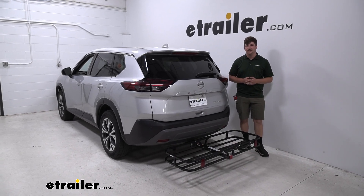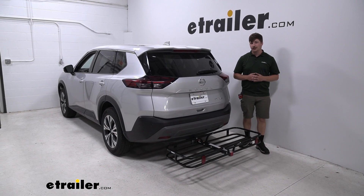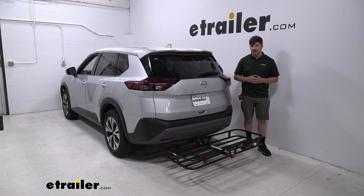Hi everyone, Aiden here with The Trailer. Today we're going to be taking a look at the Flint Hill Goods Compact Cargo Carrier on a 2021 Nissan Rogue.